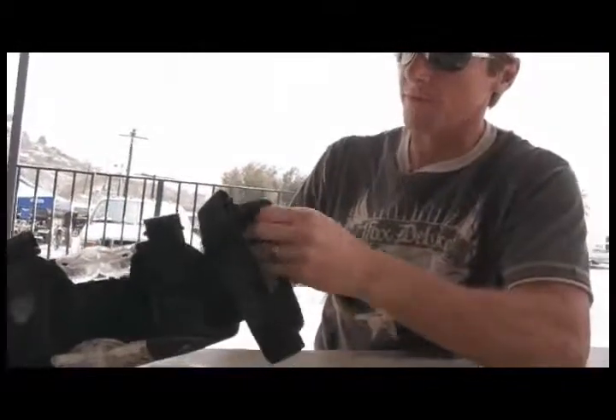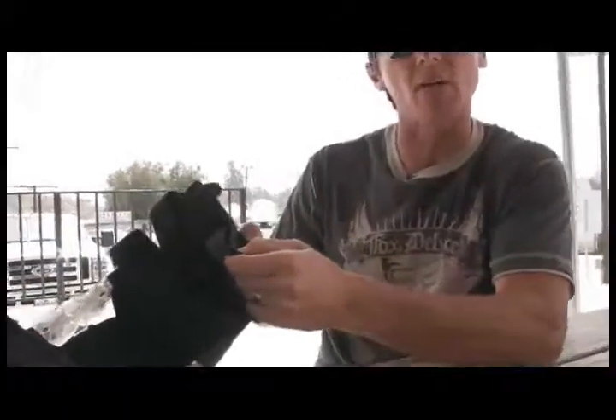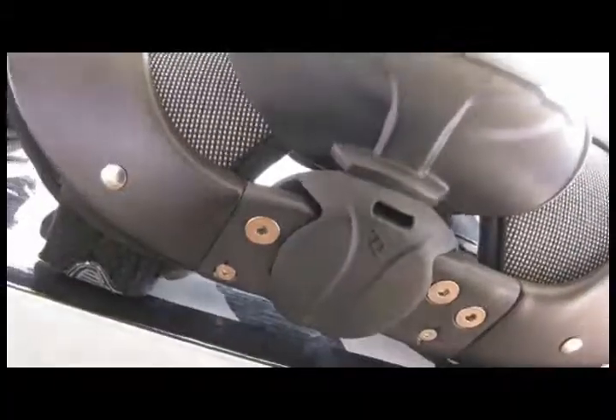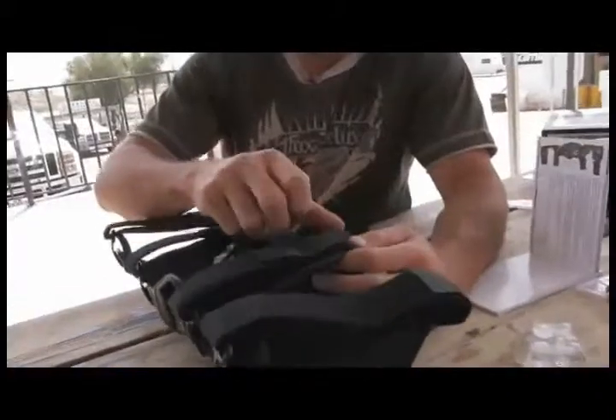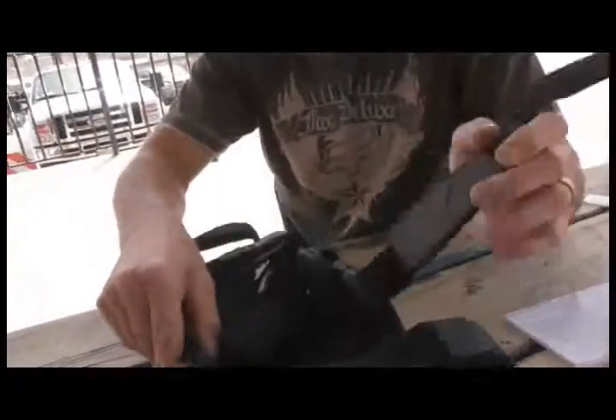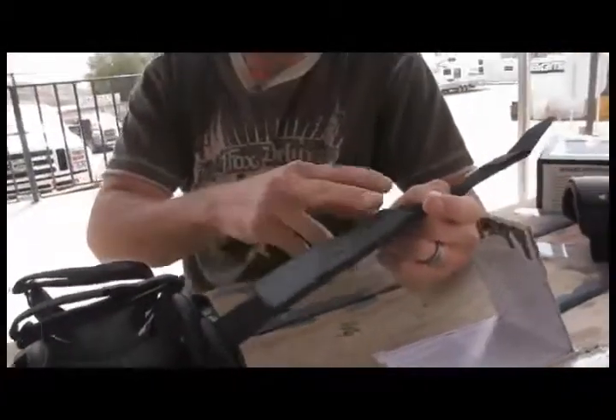Also, the entire inside lining velcros out so you can wash it — and you know how knee braces can get kind of roached out over time. For additional comfort, the center straps both feature these large contact pads, which provides extra cushion on the backs of the legs and also prevents the brace from moving around. These can be adjusted for personal rider preferences.